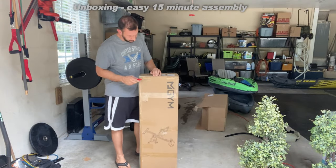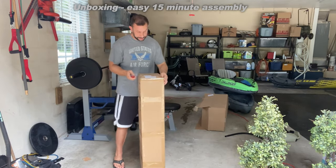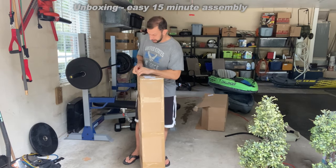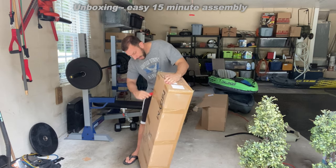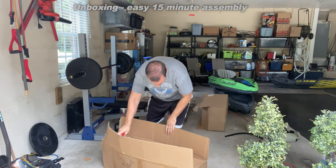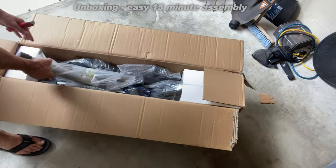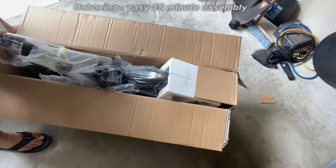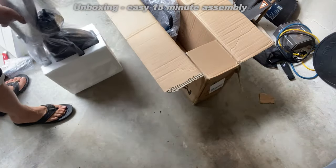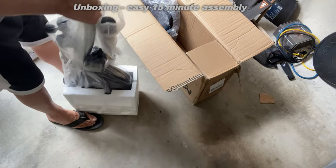Hey folks, Adam here from Elite Demonstrations. My mail lady just brought this fantastic box up my driveway — it appears to be an exercise bike. We're going to go ahead and open it up and unbox it so you can get an idea of what it looks like coming out of the box. I've been very excited about my new home gym. Looks like a little assembly is required, but we're going to have one heck of an exercise bicycle — let's put it together and check it out right about now.